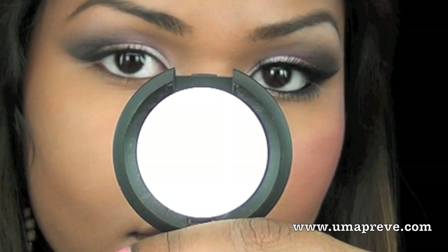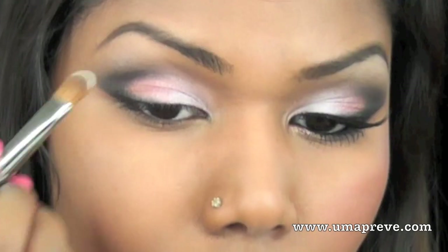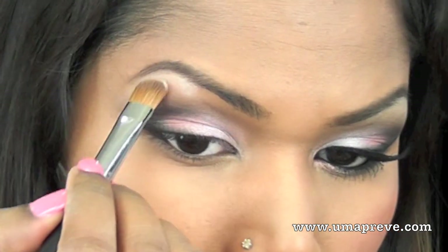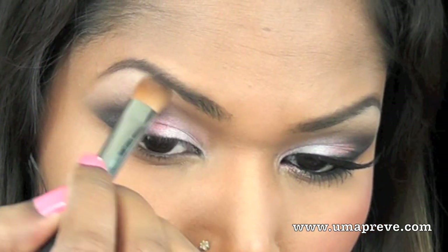As for my highlight, I'm using Sugar Pill's Taco eyeshadow, which is a matte white eyeshadow, and I'm placing this color on the highest part of my eyebrow bone and blending it down towards the black eyeshadow.